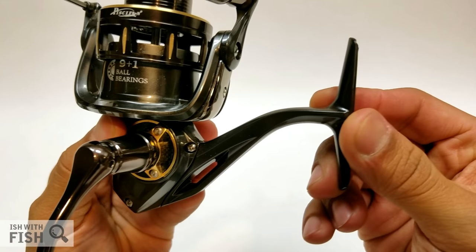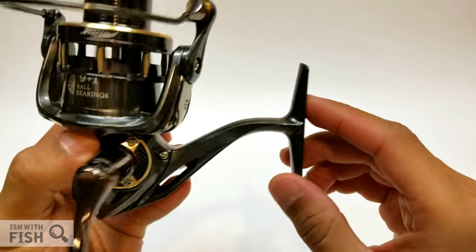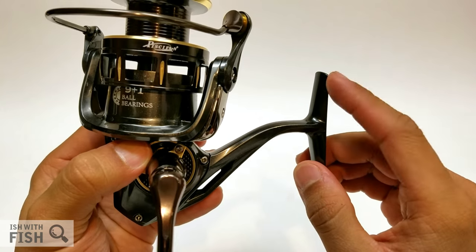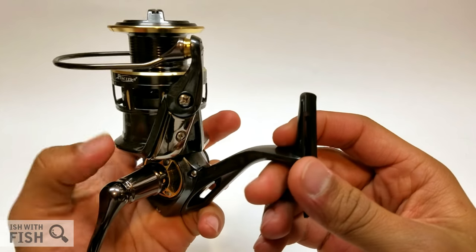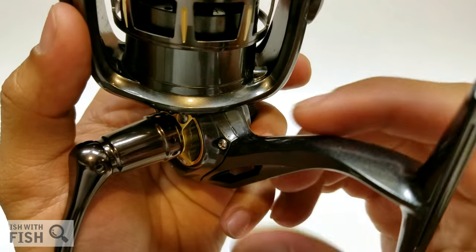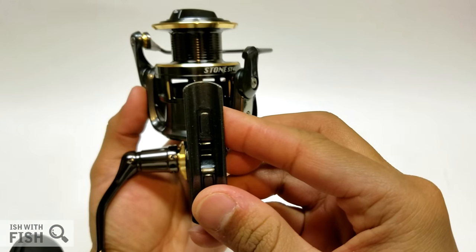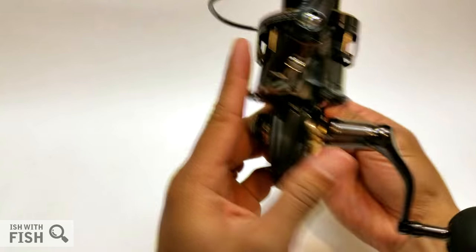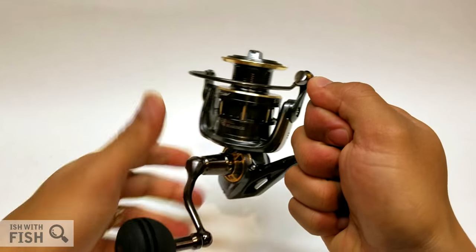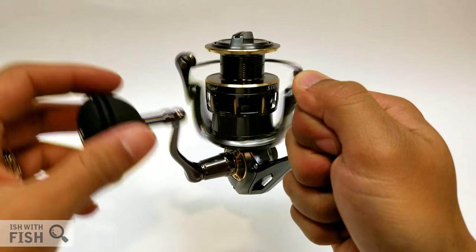The reel arm has a nice average length and the reel foot is a nice average size. No problem mounting this on my 9-foot Penn Battalion surf rod or my 6-foot-6 Shimano Travala. The build quality and molding of the body isn't 100% — there's a little over-molding on some of the seams — but it's otherwise pretty true. Super solid and really tight, just as stiff as my Penn Battle, Penn Clash, and Daiwa BG.